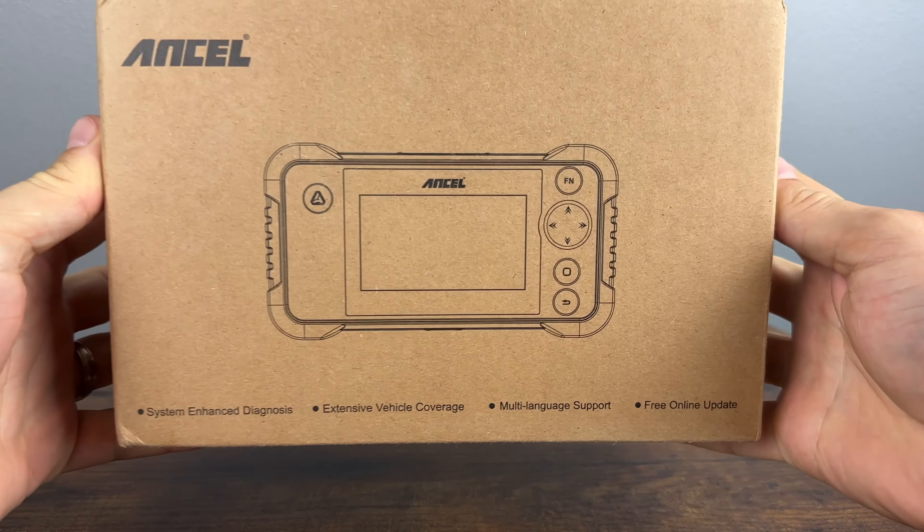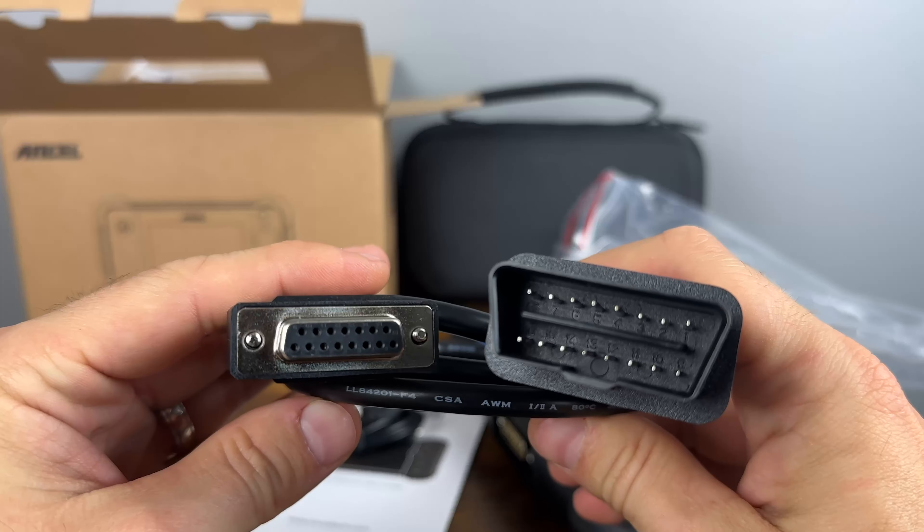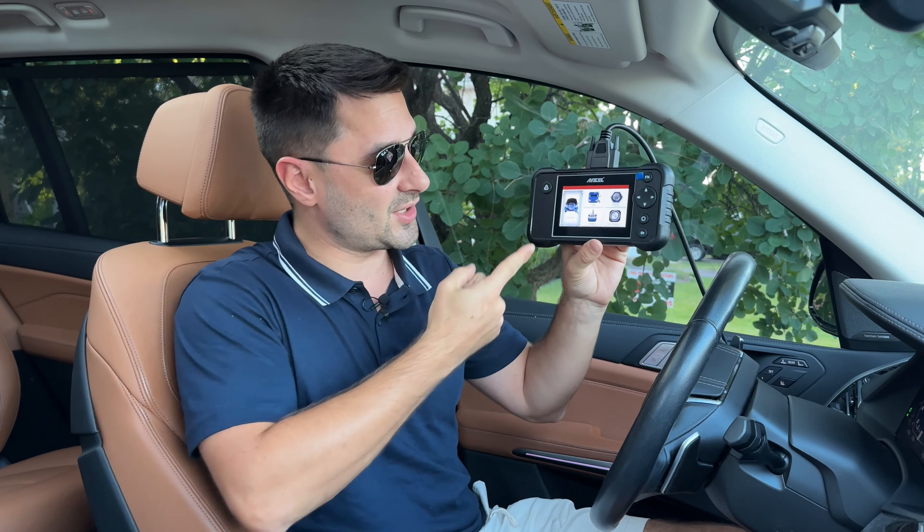Today we are checking out the Ancel FX3000 Elite budget scanner that offers ABS, SRS, and transmission diagnostics with free lifetime Wi-Fi updates. Is it fast and easy to use, and is it worth your money? Let's check it out.